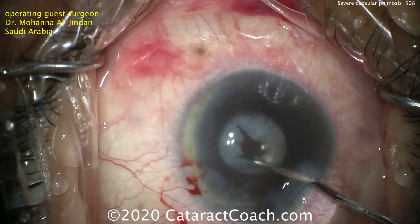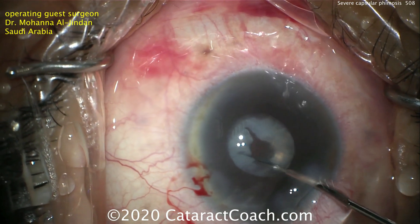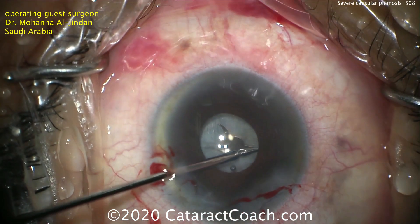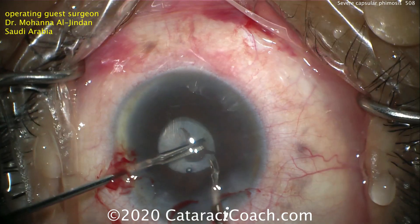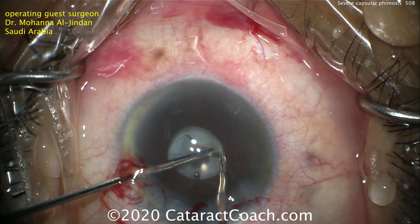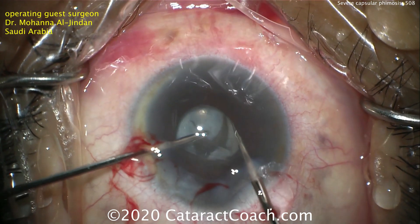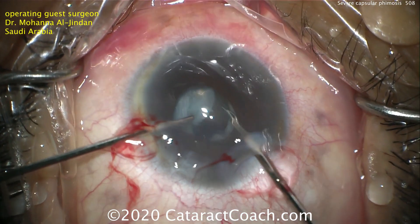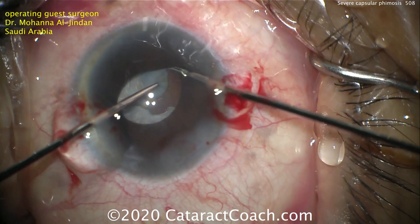So what's going to be the next approach? Using the micro scissors again. Dr. Al-Jindan is doing a great job of making more radial cuts to expand towards the periphery. Now those same scissors are going to be used to cut this tissue very carefully. You can see one hand — the left hand is using forceps to hold it, the right hand has the micro scissors — and the tissue is very carefully cut.